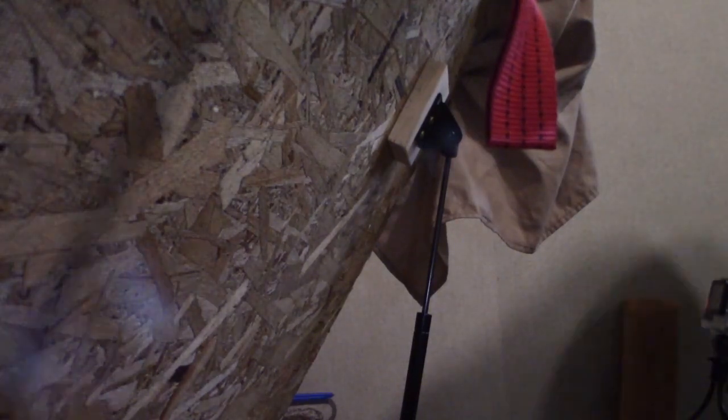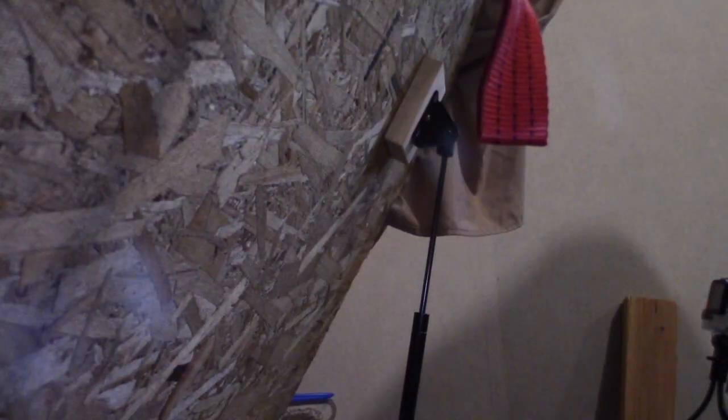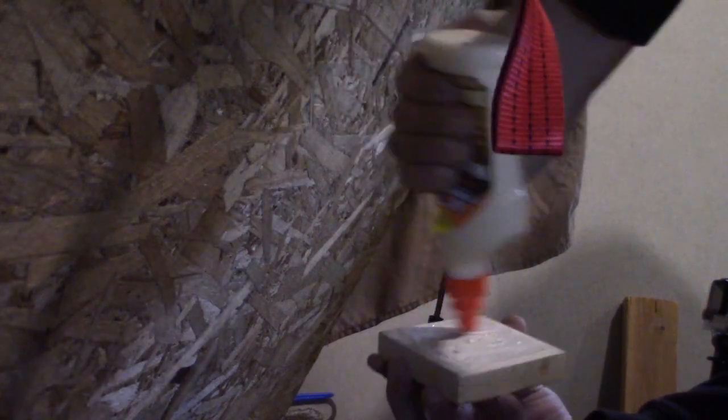Once I got the bottom done, I moved to the top. I take one screw out, drill it, put the bolt in place, get a nut on it, then drill the next one. Now I can take the upper bolt off, remove the screws that held the block in, and get that glued up along with re-screwing it back on. Here we go — just a little bit of regular wood glue on it.